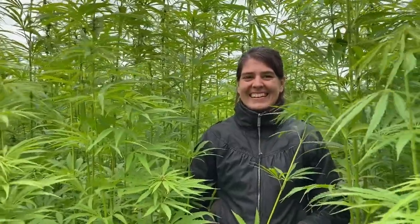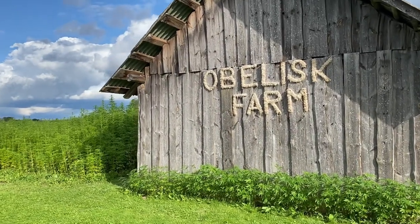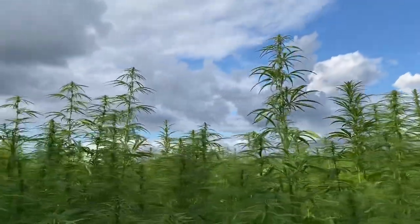I really wanted to stay with Andris and Deborah at Obelisk Farm for two reasons. Firstly, I wanted to experience living in the Latvian countryside and understand if I would like to move back to Latvia.